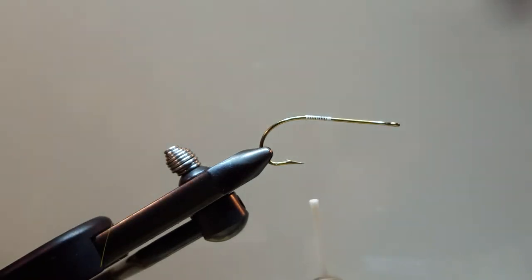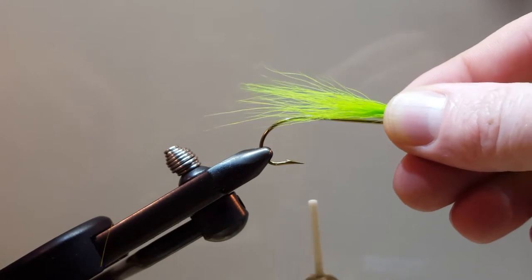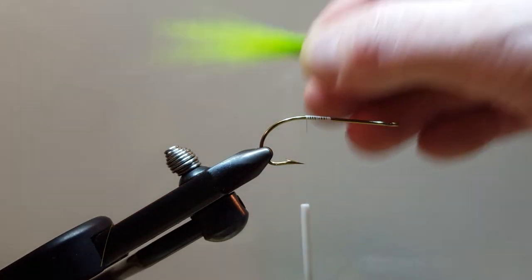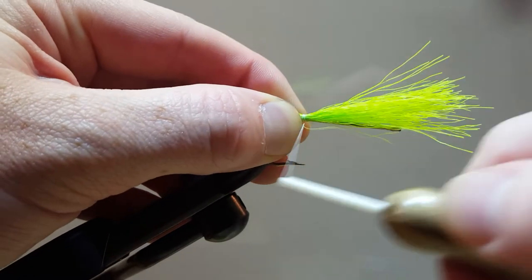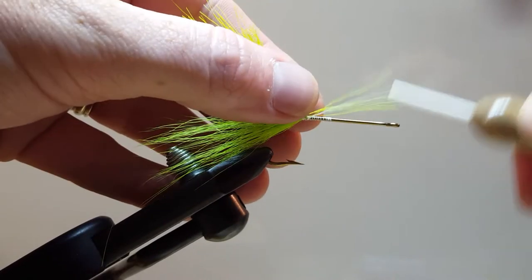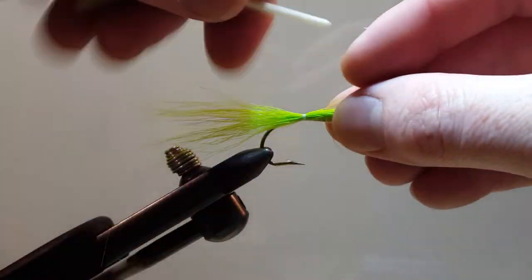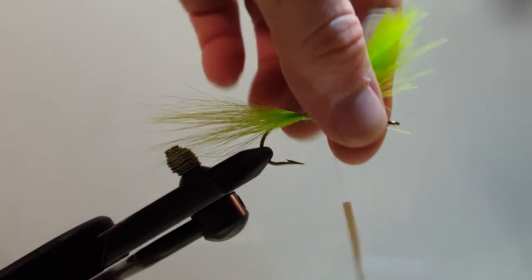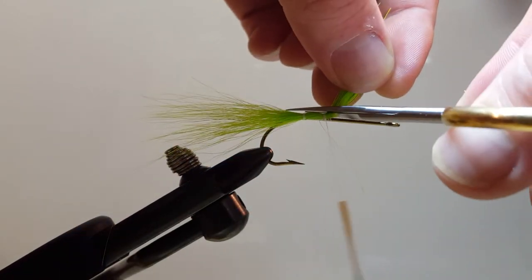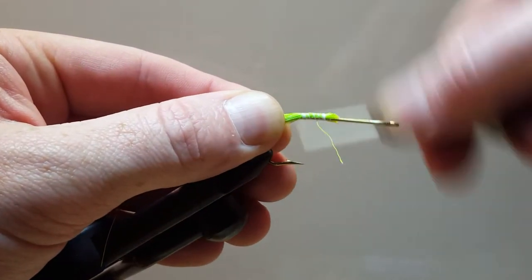Trim off our tying thread. The first thing we're going to tie in is our bucktail — I've gone ahead and cleaned and stacked it. I'm going to take this about one hook's length and lock that in. Remember, we don't want to take our material anywhere past that thread, so we'll lock it down up front here as well, and trim that away. Take our thread back.